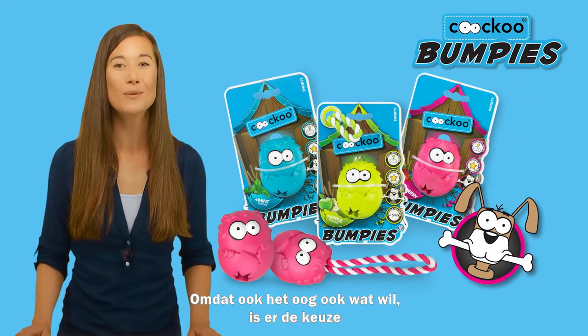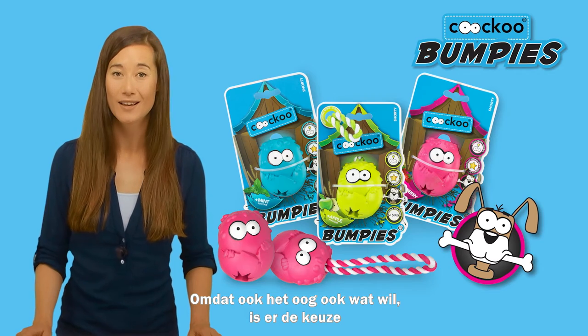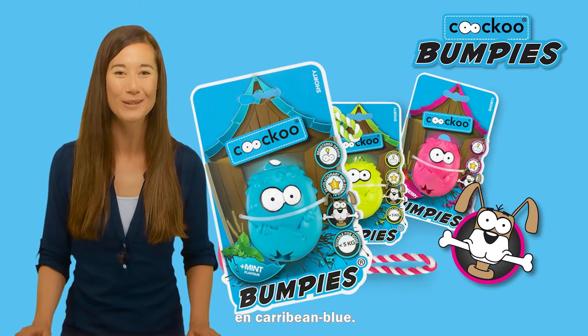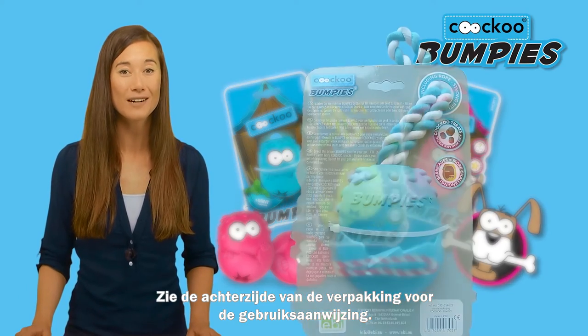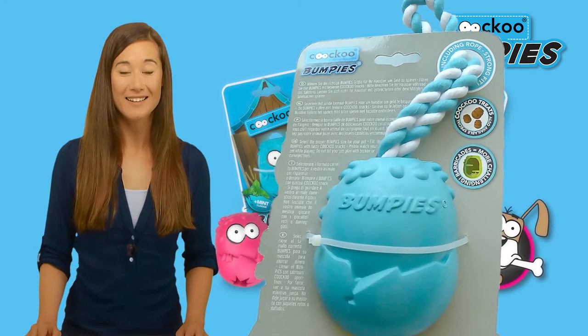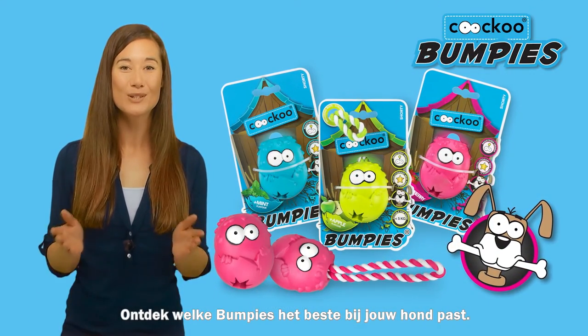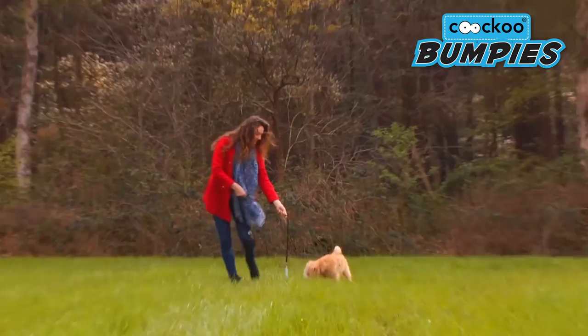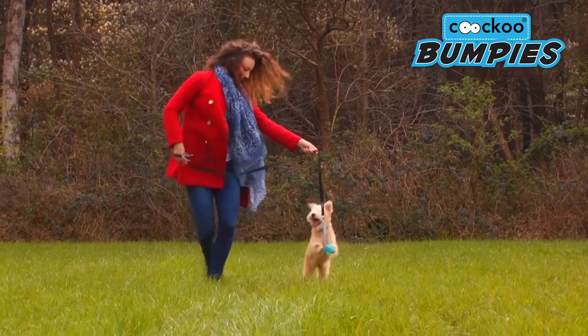Bumpies are also available in a range of eye-catching colors, with a choice of yellowish-green, hot pink, and Caribbean blue. See the reverse side of the packaging for instructions on how to use your bumpies. Discover which bumpies is best for your dog and choose to create a nearly indestructible friendship. Bumpies — for dogs to bump along.